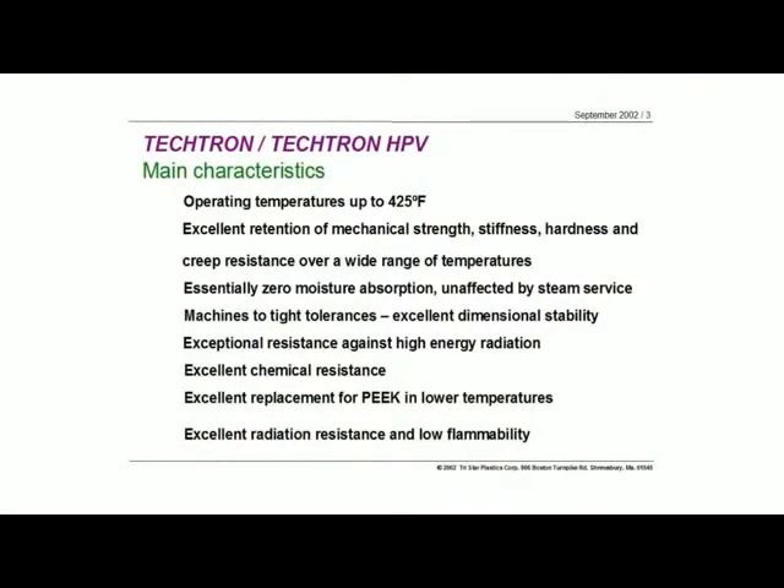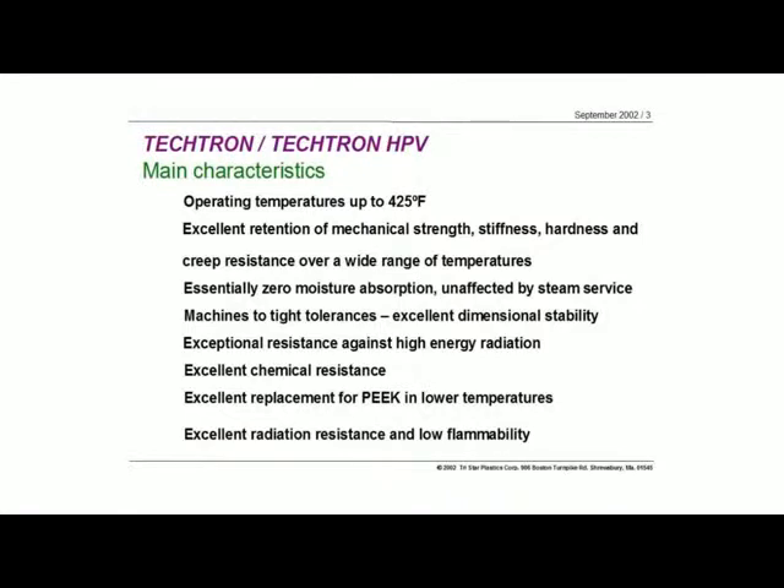The Tektron materials do very well in gamma radiation and other sterilization techniques. It is a material used quite frequently in FDA applications where you might be exposing it to gamma radiation. Chemical resistance is very similar to PEEK — there are very few things that affect it critically. It can be used in a lot of chemical components and across almost the whole spectrum of the pH range. Low flammability is also an inherent factor with the Tektron and the Tektron HPV.